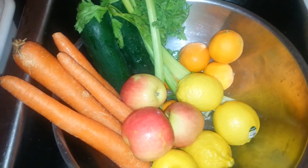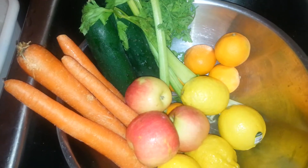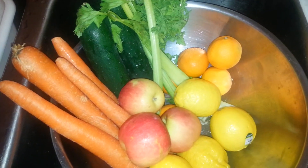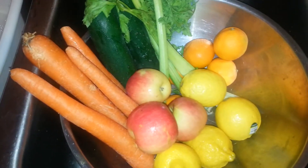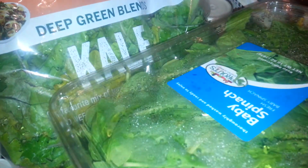Today for juicing I have carrots, cucumbers, celery, tangerines, lemons, apples, kale, and baby spinach.